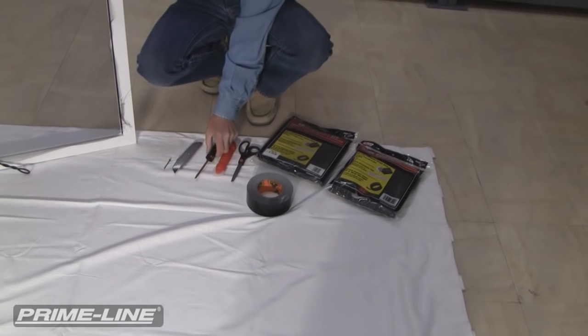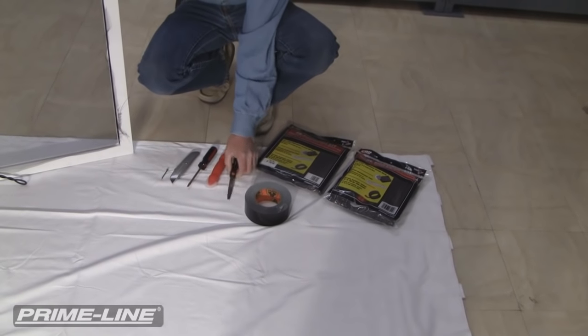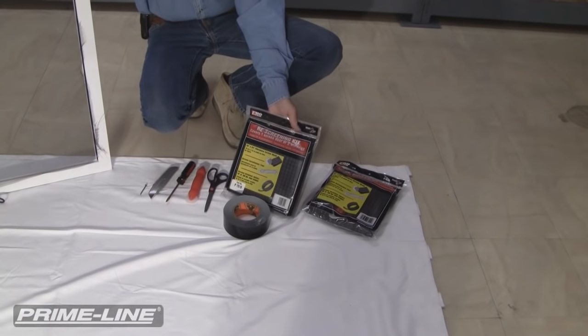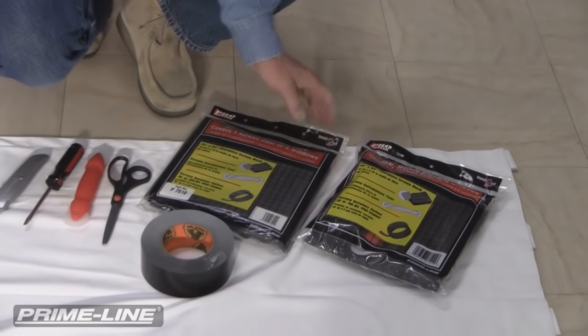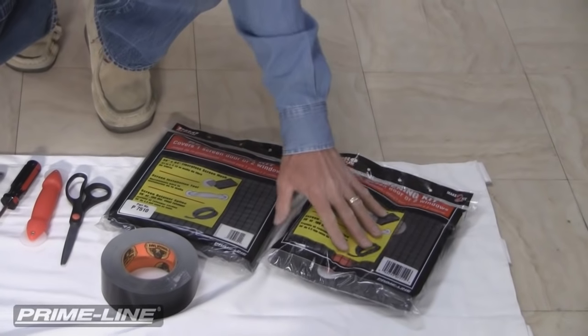You need a utility knife, screwdriver, a rolling tool, a pair of scissors, and some duct tape. We also sell from hardware stores and home centers across the country the screen kits. Some of our screen kits come with just a screen spline, and we have other kits that come with screen spline and also the rolling tool.